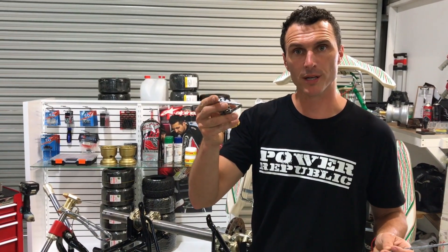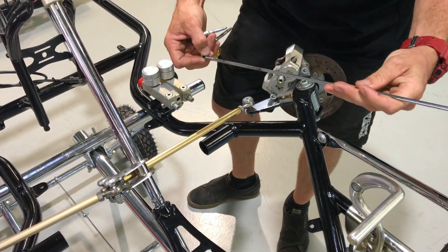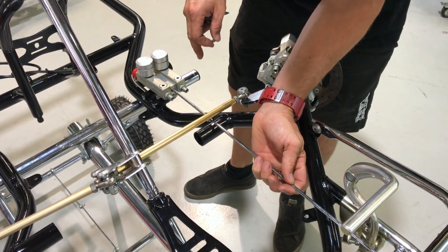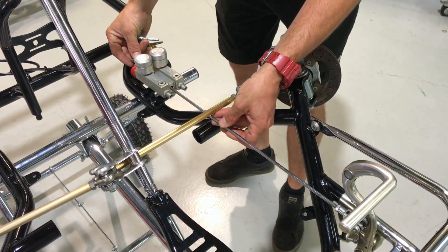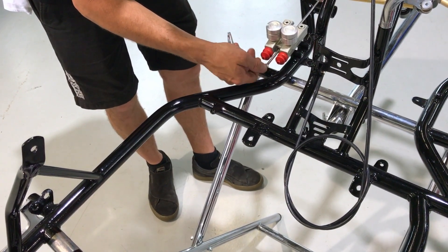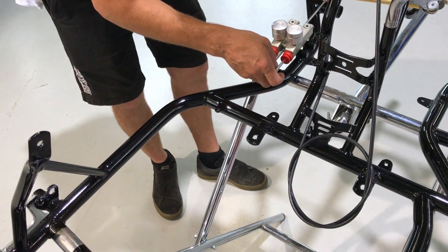Next up we're going to install the brake rod and the piston actuator assembly. First up, remove the nut off the brake rod and push it through, coming under the tie rod — it goes through this top hole and out the back. Spin your nut back on, then push the rubber boot ends through.